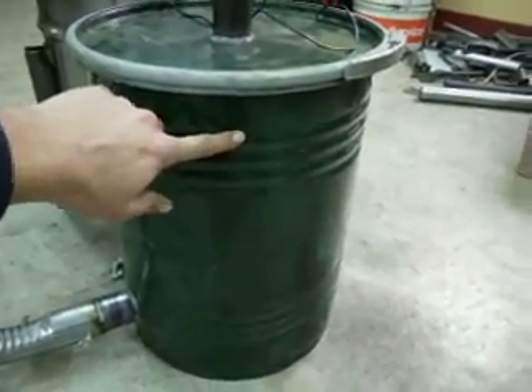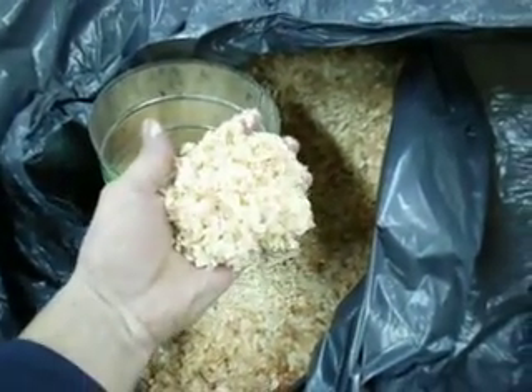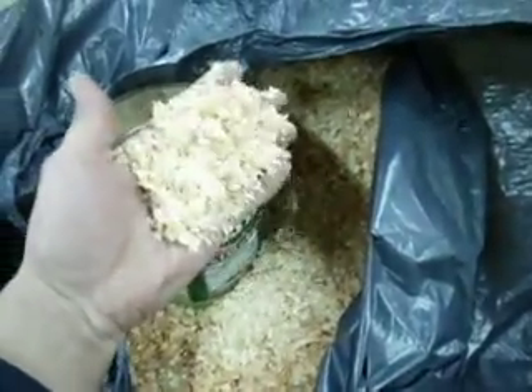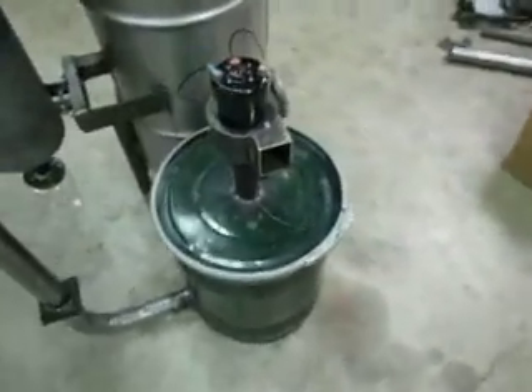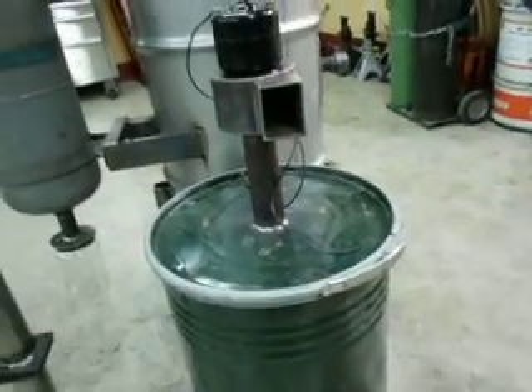Come over here and I'll show you the sawdust I'm using. There's nothing real special about it — it's Douglas fir chainsaw dust, exactly what you get running a chainsaw. In my last video I was really worried about whether my small squirrel cage fan was going to be able to pull through the sawdust filter. That was my biggest fear — it didn't have a lot of suction.